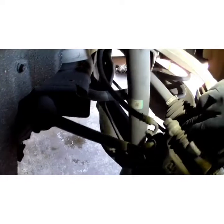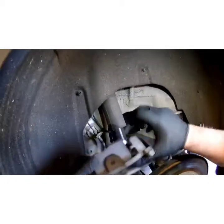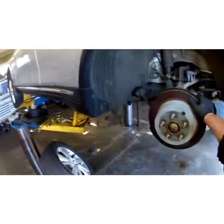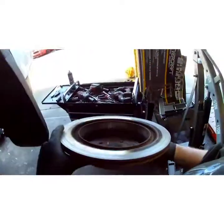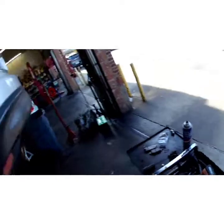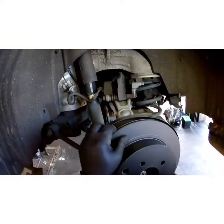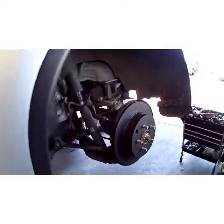Kind of wiggle the caliper back and forth — it'll help. Swing this out of our way. If the rotor doesn't come right off, give it a little persuasion. I got these painted and coated rotors here, no need to clean them. They don't have the cosmoline oil on them like regular rotors do — that's for break-in purposes.